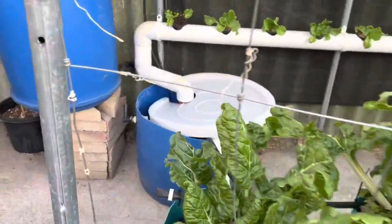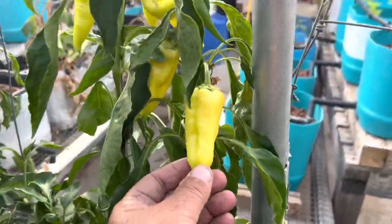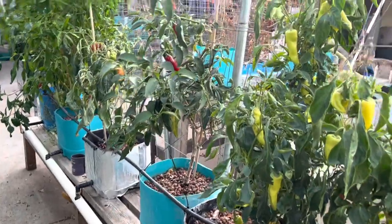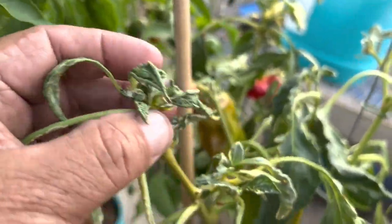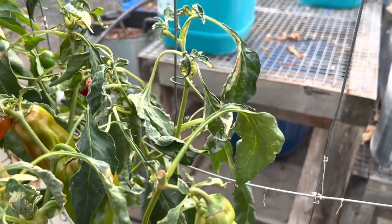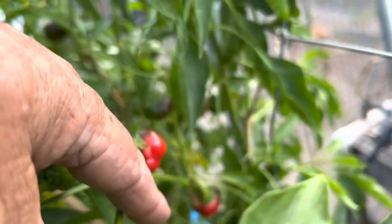Over here these are silverbeet - they've been in a fair while over summer - and Hungarian wax peppers, yellow peppers, all in Dutch buckets, ten of them. These are our jalapenos, and these are another type of capsicum pepper. There's a little bit of damage here from thrips, so I'll treat them with spinosad. Then these were meant to be just capsicum bell peppers but they're obviously mislabeled, and here we've got bell peppers growing in the last one.